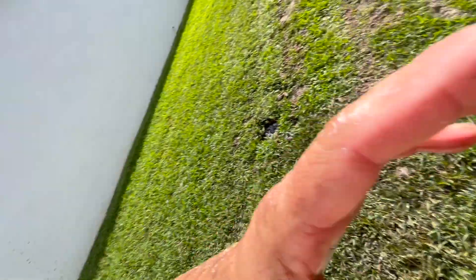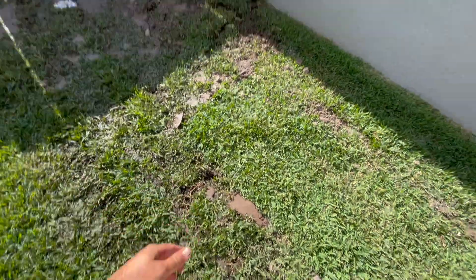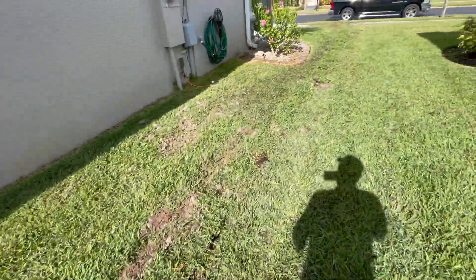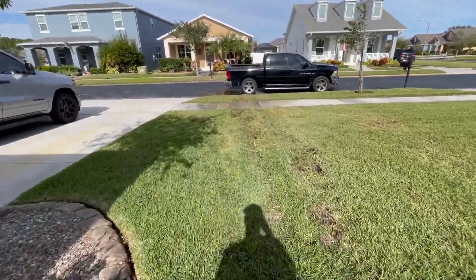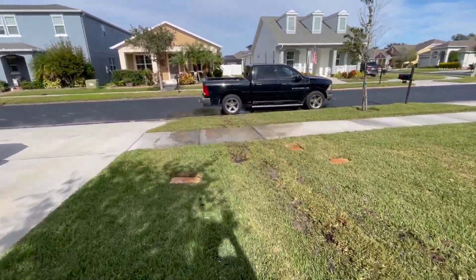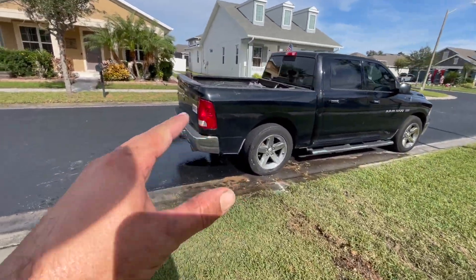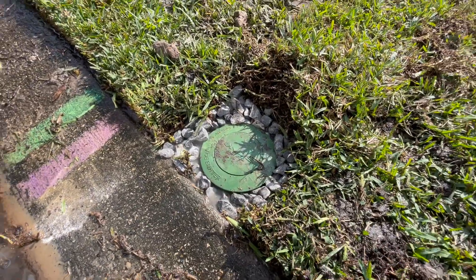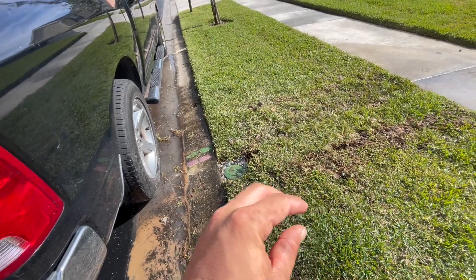We are all done, as Grandma would say. Drain is complete. It's already getting drier over here — solid ground. Got our rock back in, the sod's back on. You can barely tell this drain was installed. Give it a week — it'll be totally unknown, besides all the water coming out of here whenever it is raining. Got the pop-up down here with some drainage rock around it to help any water seep into the ground if there's some leftover in the line.